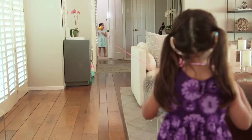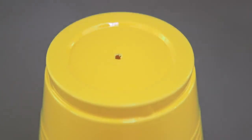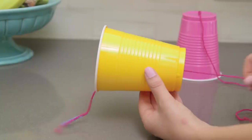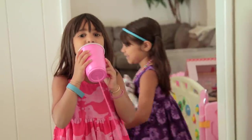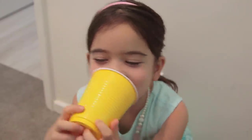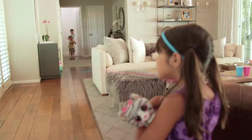Next up: string telephones. I was totally skeptical, but this actually works. You just cut a hole in the bottom of two cups, we secured our string with paper clips, and then get some distance. The key things here are to keep the string completely taut and make sure nothing is touching it, including little brothers.